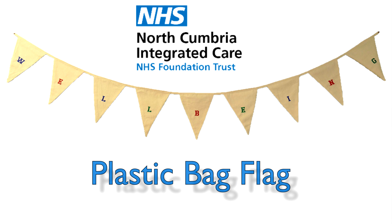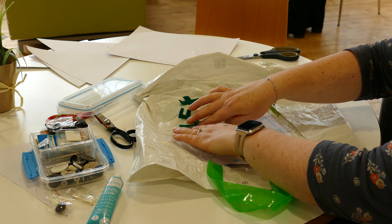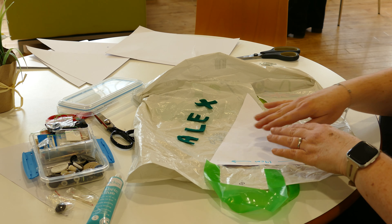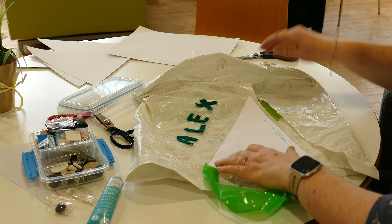All we had to hand when we were making this bunting flag was an old carrier bag and some little bits of felt. We've cut out some letters here that say Alex, and that's the name of our fantastic cameraman here today, so thank you Alex.